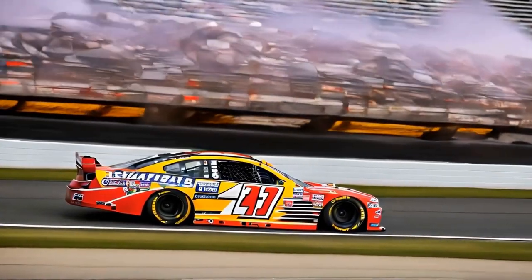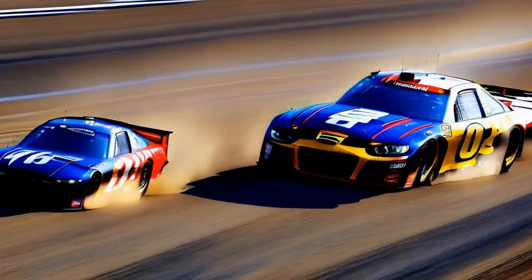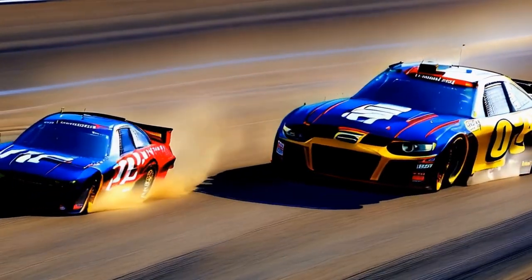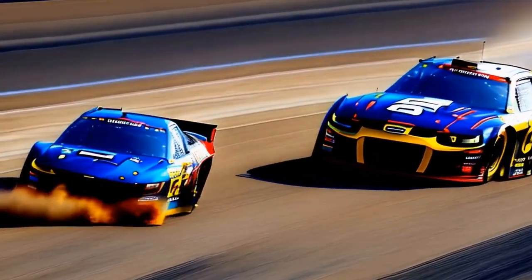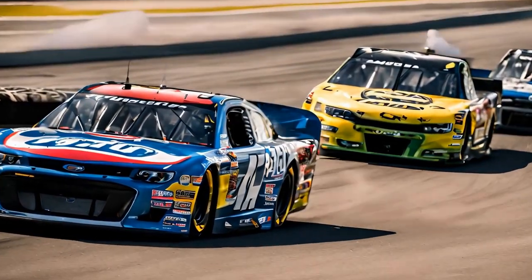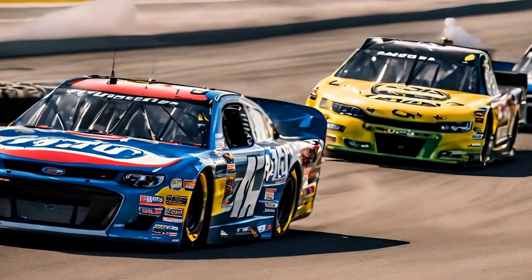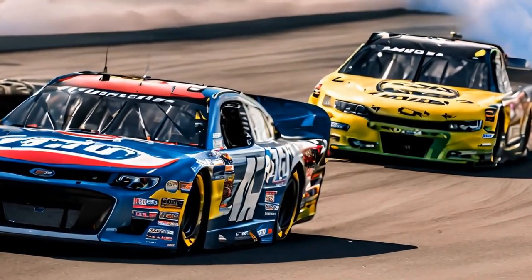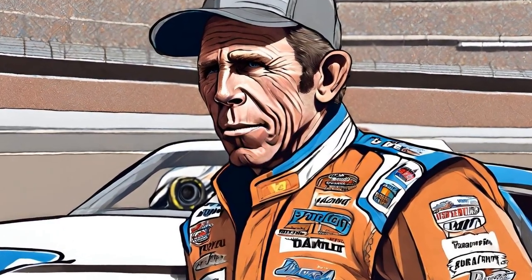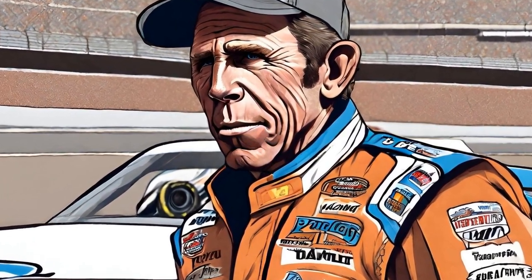In conclusion, David Pearson's off-season training routine is a well-rounded and comprehensive approach to improving his physical and mental abilities as a professional basketball player. By setting clear goals and focusing on strength, speed, agility, endurance, rest, nutrition, and mental preparation, Pearson is able to stay at the top of his game year after year. His dedication and hard work in the off-season are what set him apart from his competitors and make him a true standout in the world of professional sports.